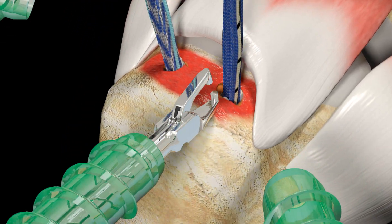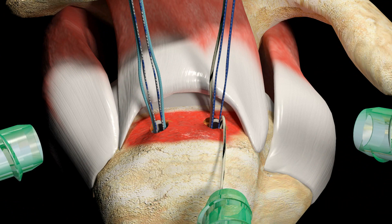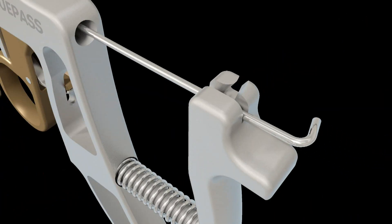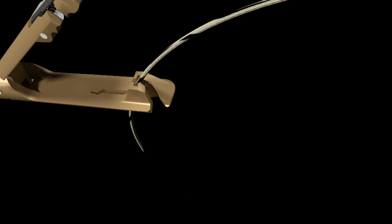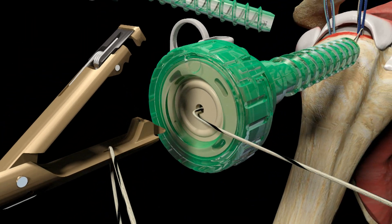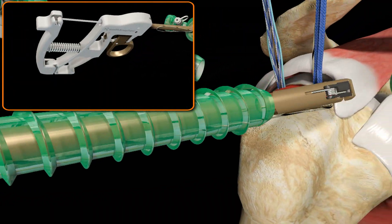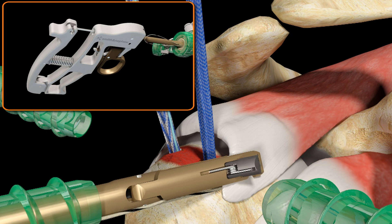Using a suture loop grasper, retrieve one limb of UltraBraid Suture from the anterior medial anchor and pull it out through the lateral cannula. Outside of the joint, load the retrieved limb of UltraBraid Suture into the TruPass Suture Passer. Close the jaws of the instrument and pass it down the lateral cannula. Pass and retrieve the suture anterior medially through the rotator cuff.